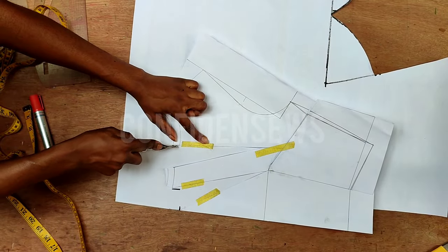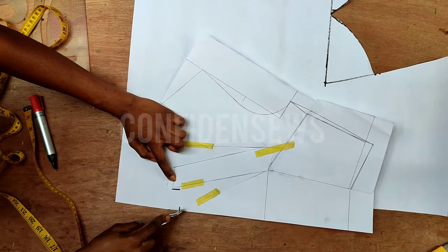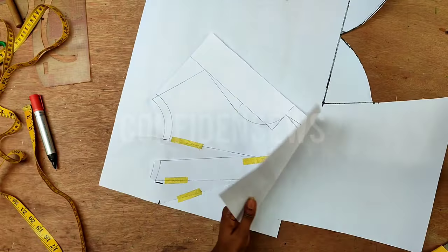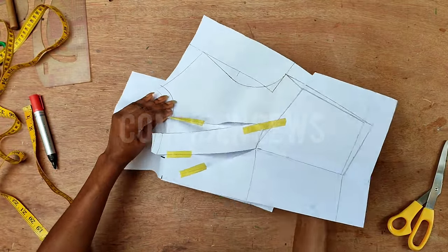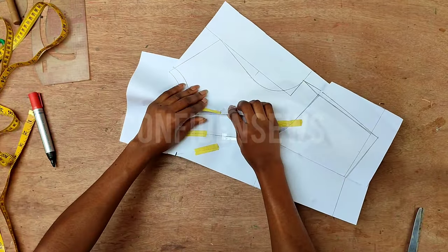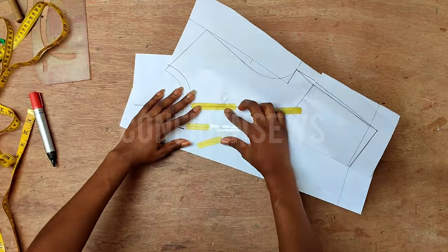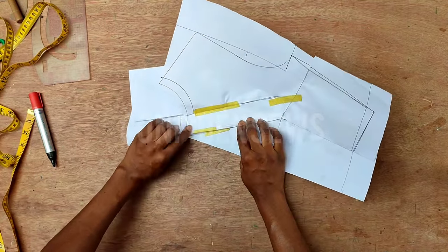I'll bring in my tracing wheel and trace all the lines carefully so I don't do it the wrong way — this just makes it easier to fold. If you can fold it without hassle, ignore this step. Then I'll fold all the spread to blend in the neckline, cutting off the excess paper first to make folding easier. The direction of the pleats depends on what you want; following the thumbnail, the pleats come toward the center front. I fold and place it close to — but not overlapping — the second line, then tape it down temporarily. Do the same for the second pleat.